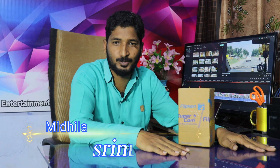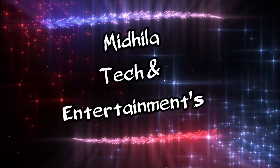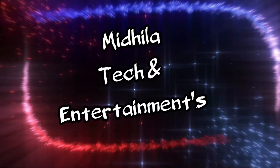Hi friends, this is Mirla Sreeno and you are watching Mirla Tekken Entertainment. Now let's get a little unboxing from the Realme Narzo 20.